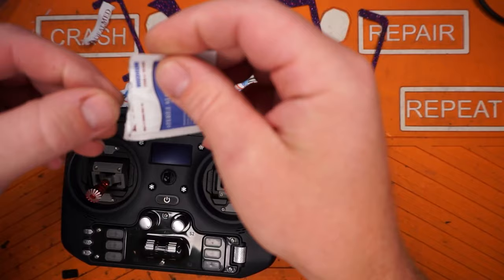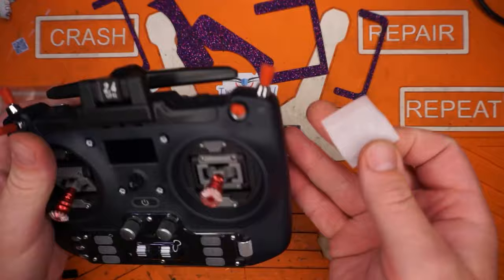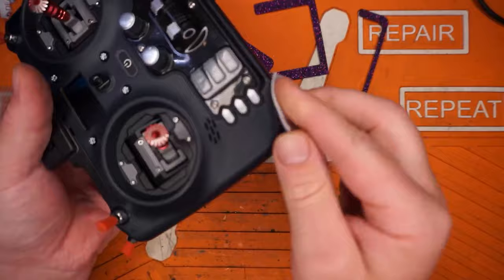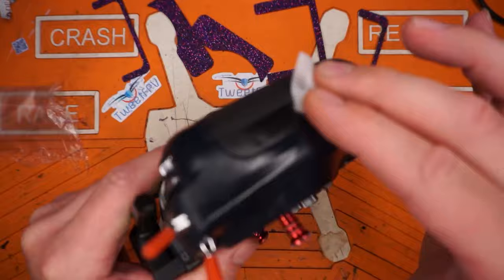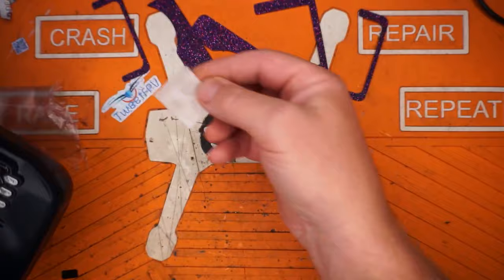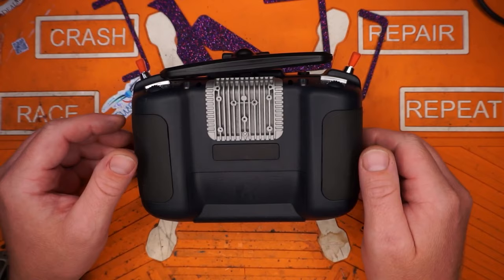If your prep pad ruptured in the package, which sometimes happens, just clean with alcohol. If you're flying drones or soldering, you probably have alcohol laying around. Make sure you clean up all the major touch points we're going to be working on today. Try not to touch these again after you've cleaned them with your fingers. Once that's done, throw that thing away and let the radio dry off.